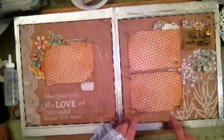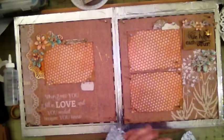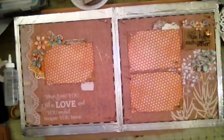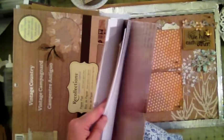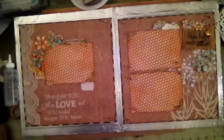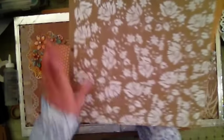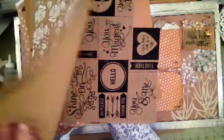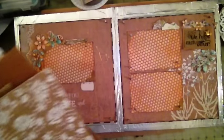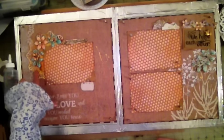I also used an EK Success punch, and this is part of the paper pad from Vintage Country. If you look in the back you get real burlap — see, it came off, let me get that. Here is the burlap, and it has some sayings in the back, so I just cut one of those and put that there.